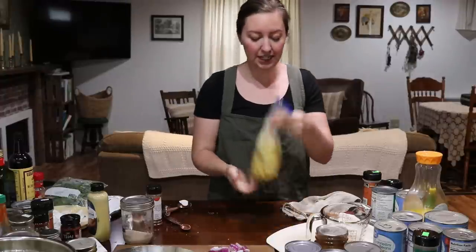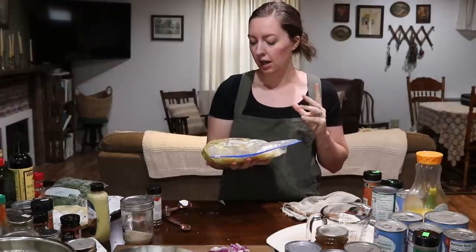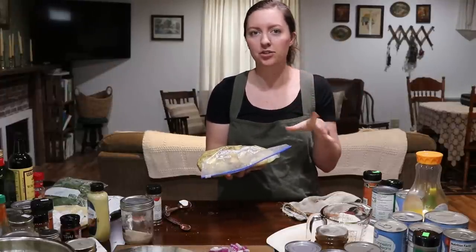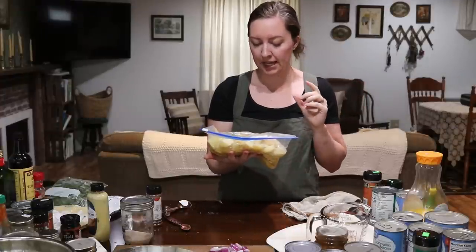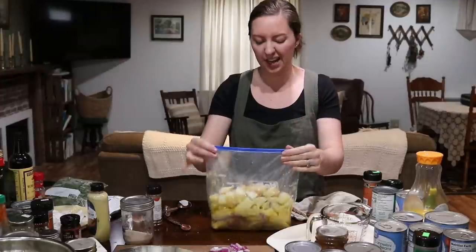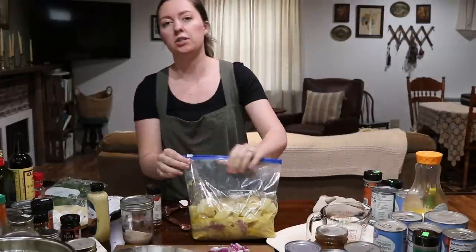That's another meal ready to go. Once this goes into the crock pot I'll add about a half cup of chicken broth — I don't have any made right now, so the next time I make some I'll set some aside. Within the last 10 to 15 minutes of cooking I'll also add in some green beans, but I don't want to add them too soon and have them get really mushy. So we'll add them in when it's almost ready.